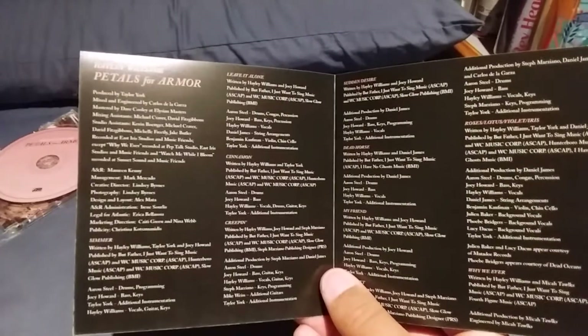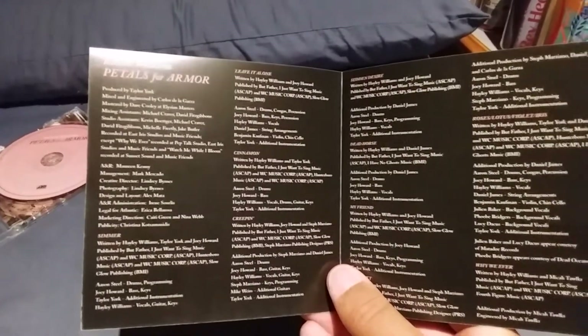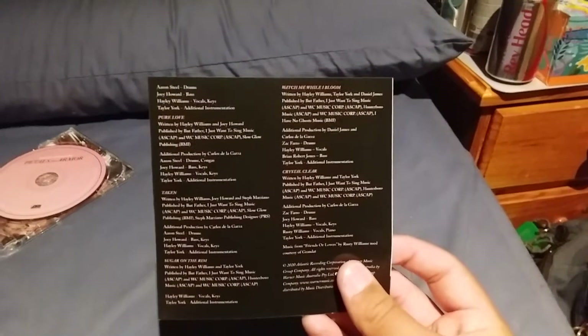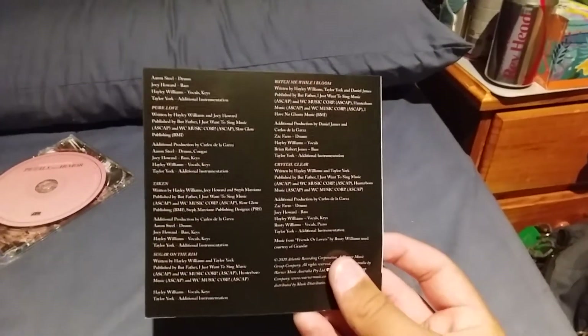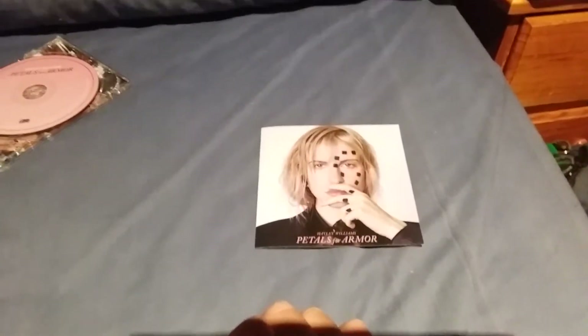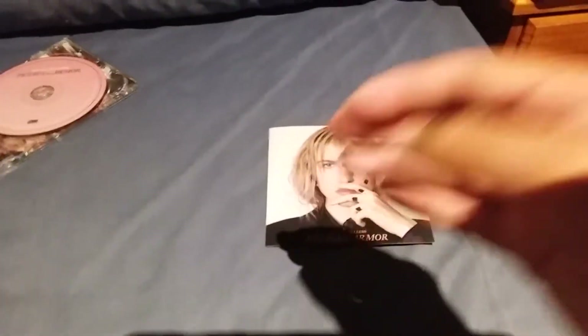It's a bunch of the people who worked on the tracks — all the people who did the producing, the sampling, and stuff like that. There's not much on it, it's kind of basic. Yeah, that's the inside of the booklet.